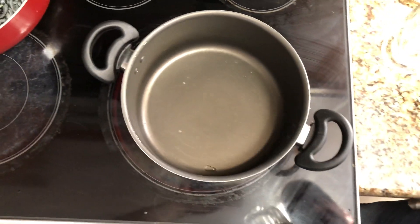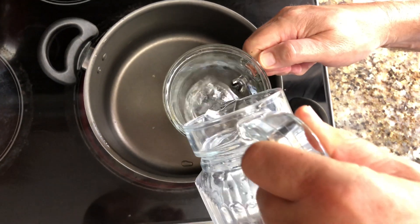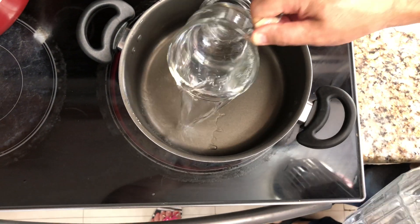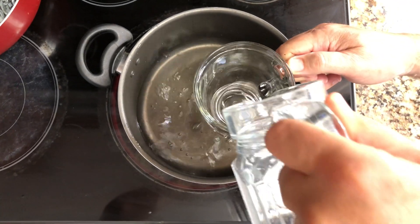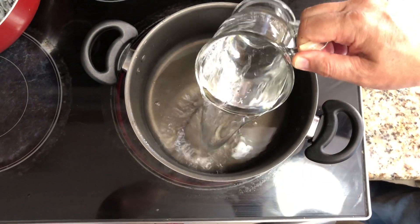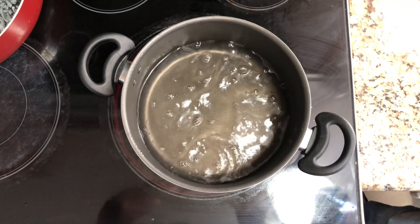The secret of making good rice is the ratio of water. Today I'm going to make one cup of rice, so I'm using two cups of water. Notice that I'm using a coffee mug to show you that whatever cup you use to measure the water, use the same cup to measure the rice.